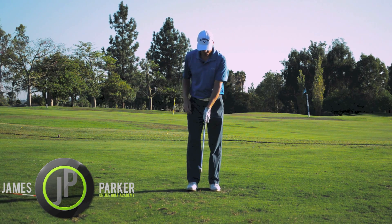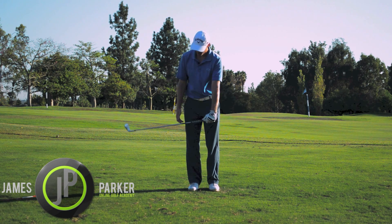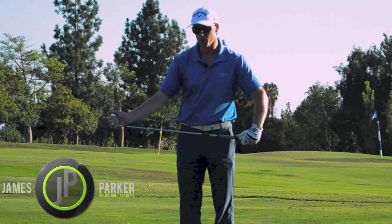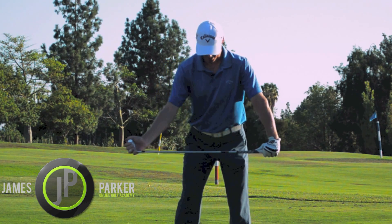What we want to do is hold the club normally, but instead of putting your right hand on, just hinge the club up so that your right hand now goes behind the club head and your thumb is on top of the toe of the club head. Make sure your arms are extended when you set up to it.